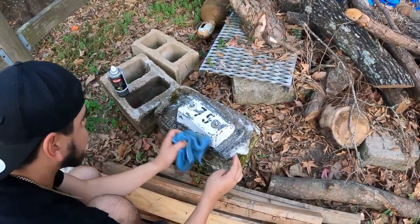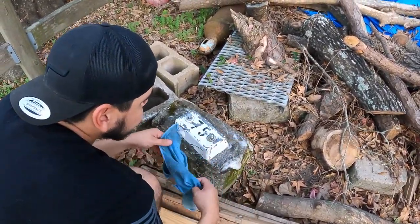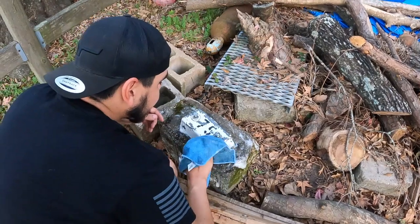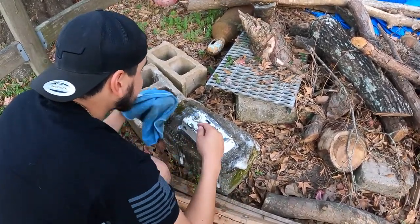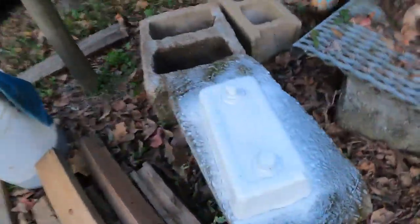Alright guys, we're not going to bore you with this — I'm going to get this spray painted and we'll show y'all the after. Alright guys, we got the lid all painted up. It's all nice and new now. We're just going to wait for that to dry.